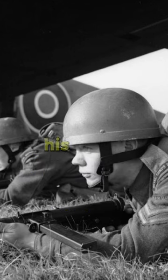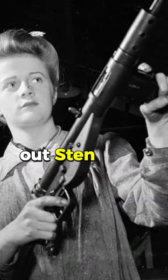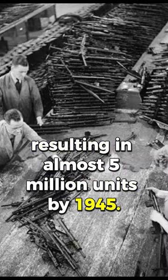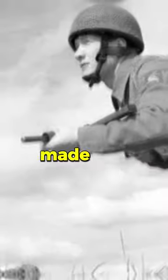Despite Hitler delaying his cross-channel invasion plans in 1940, Allied factories continued to churn out Sten Guns throughout the war, resulting in almost 5 million units by 1945. Its low-cost production and easy assembly made it a practical choice.